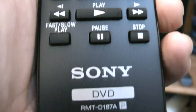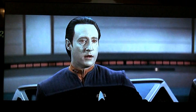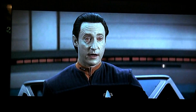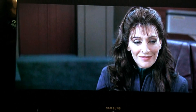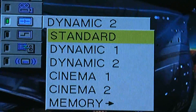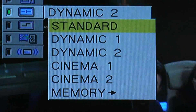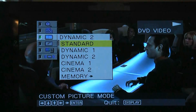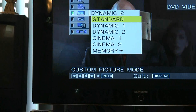As far as picture quality — how does it look? It looks quite good. This is Star Trek: First Contact on a standard definition DVD. We have different picture modes: dynamic is what I like — it has a lot of contrast, brightness, and color. Cinema one and two seem to have very little brightness or contrast and look a little washed out. So I'm going to keep it on dynamic.